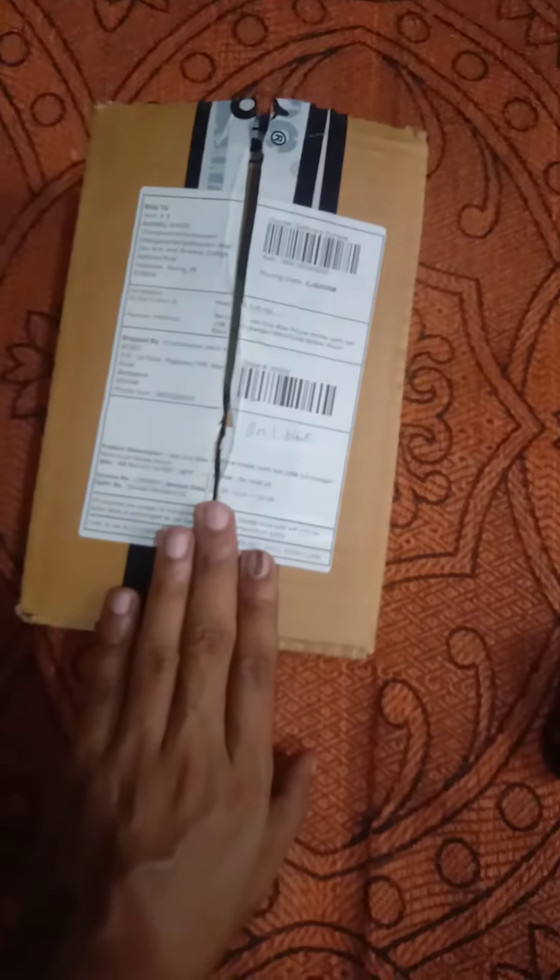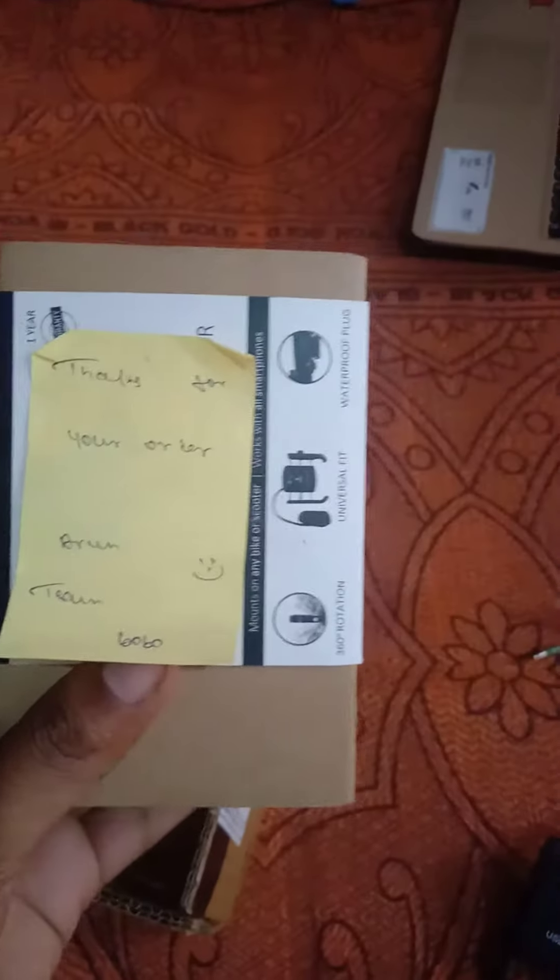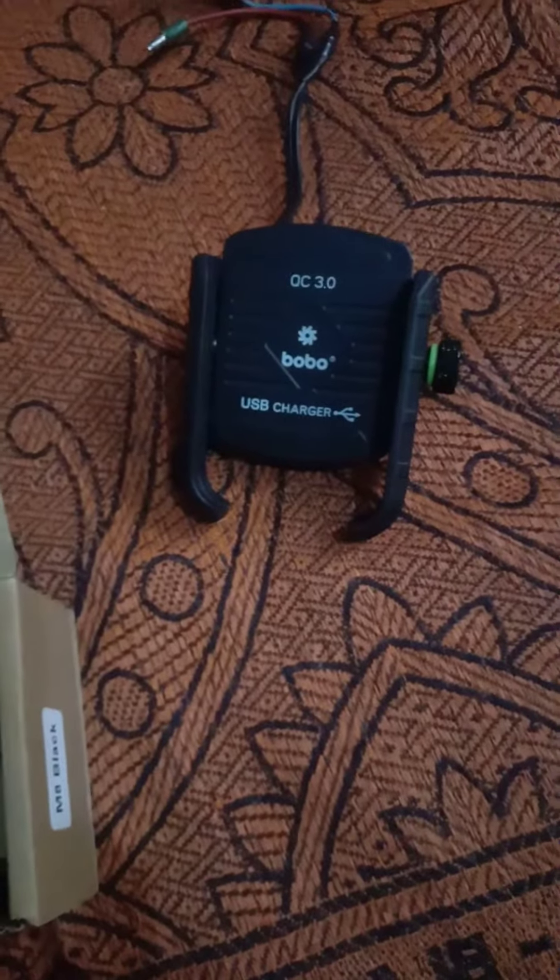We are going to do a fast charger unboxing. We are going to have a greeting and a thank you for your order. We are going to have a mobile holder.